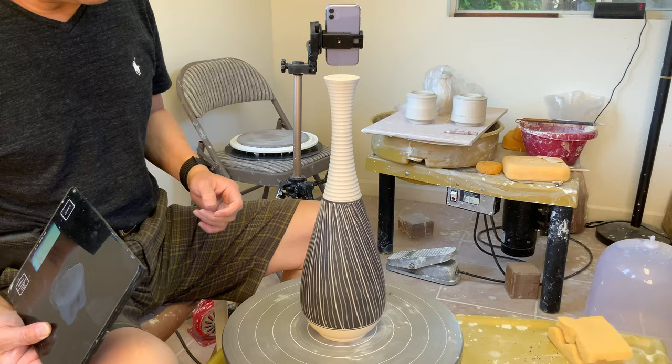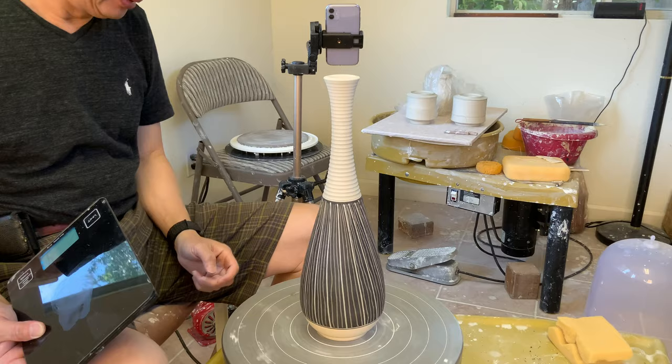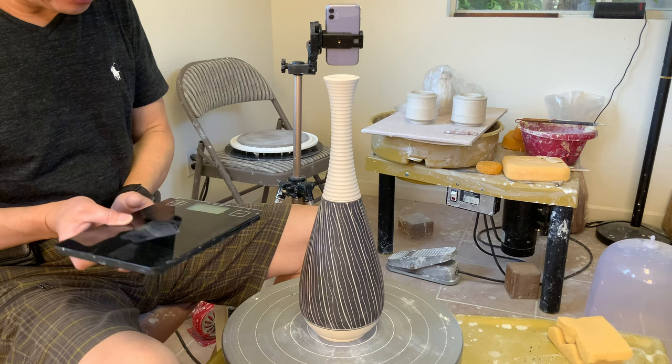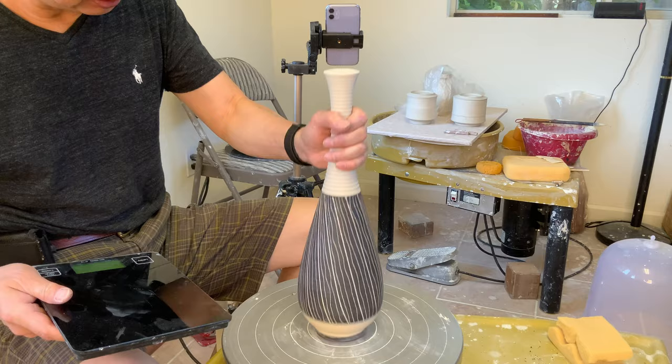Okay, so this is the finished part. I spent quite some time drawing the lines, scruffy lines here, a little bit of decoration. Horizontal line and then vertical lines. Let's see how much weight after all the trimming.